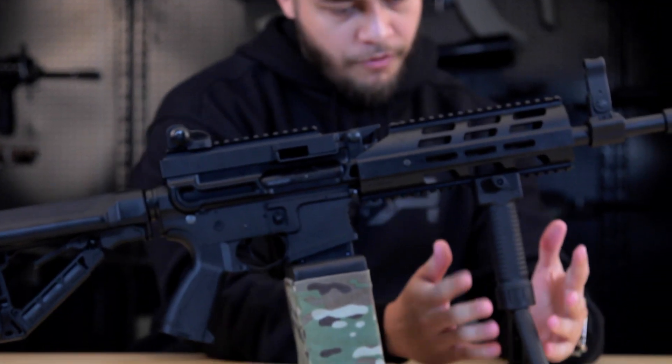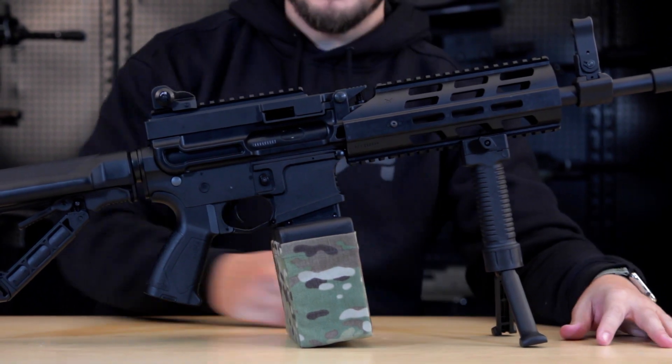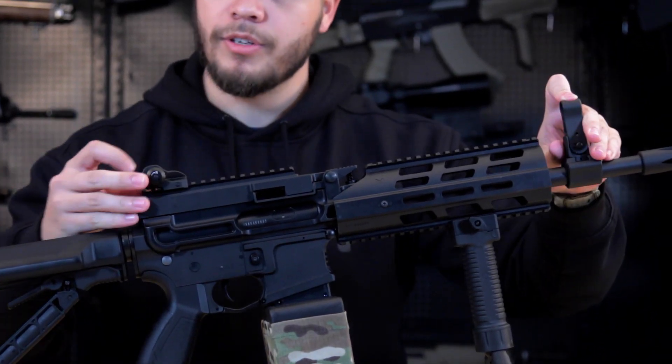The gun comes with a foregrip that also acts as a bipod. It has an adjustable tool for the front sight and rear sight, and you can adjust the aperture. Internally, the gun features a MOSFET and a programmable trigger, and you can program it to shoot three-round bursts. More on that when I actually go shoot the gun.